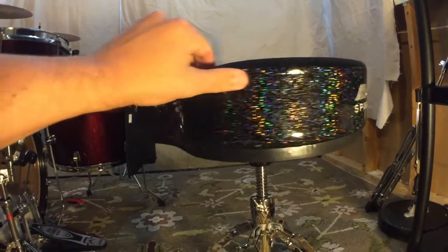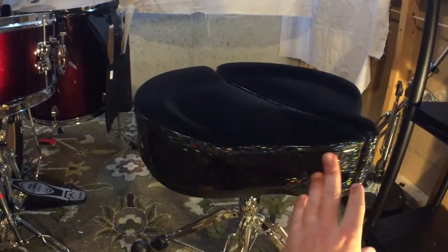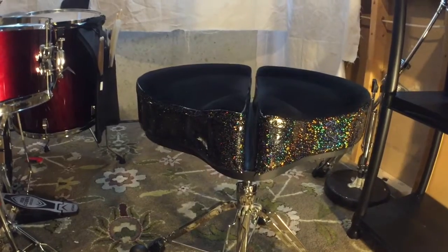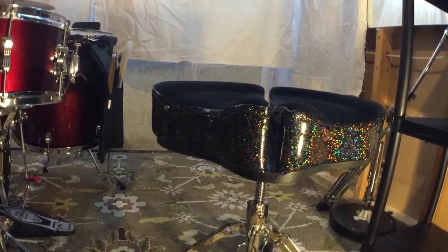This particular one is the motorcycle style version, so it sits like a huge motorcycle seat. And speaking of the seat, the obvious feature of this throne is this cutaway canal with two different sides on it.